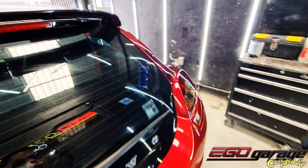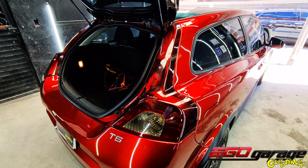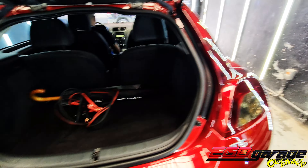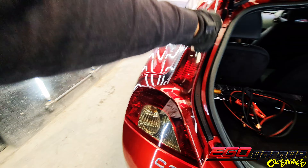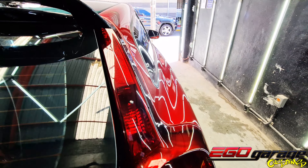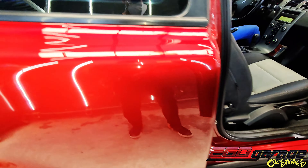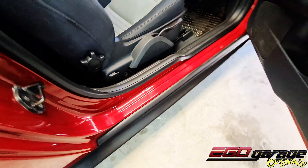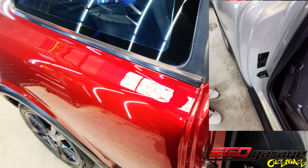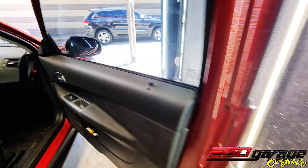Let me quickly show you the advantage of doing a color change with us, since we put in a lot of effort. For example, all the interiors are also well painted in the same tone. It will be very difficult for anyone to notice that this wasn't the car's original color. The interiors were painted — like these — and we even respected the labels, as you can see. The entire interior was completely painted.